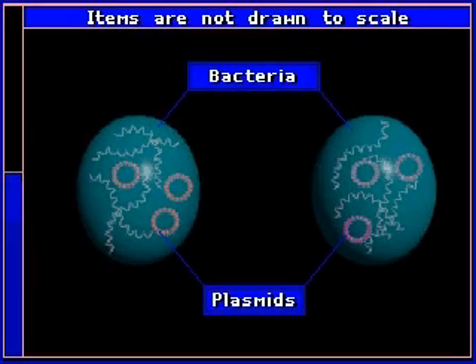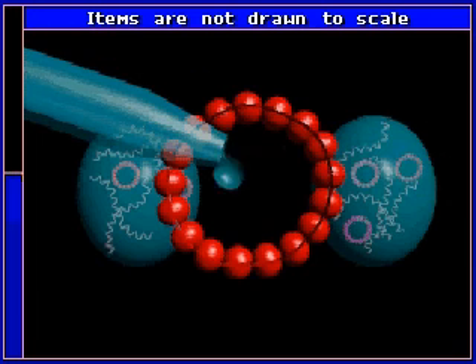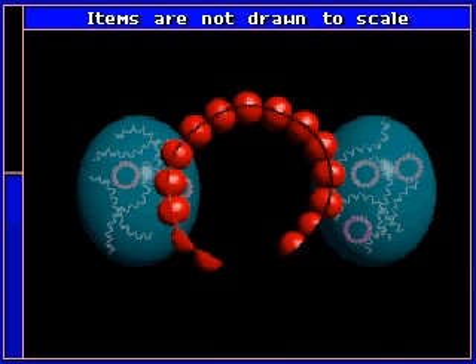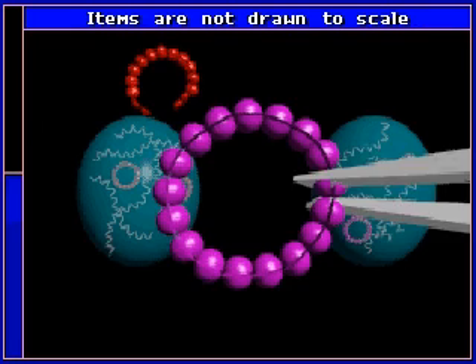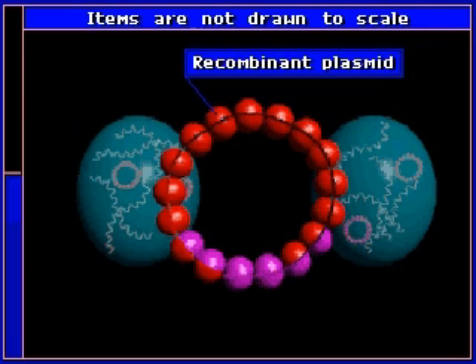Scientists may one day replace defective genes with normal ones by removing a bit of DNA from a cell and adding an enzyme. The enzyme helps to create a hybrid, or recombinant DNA.